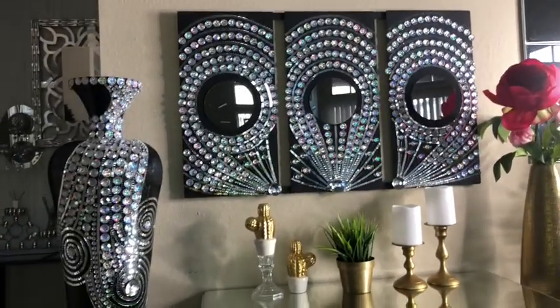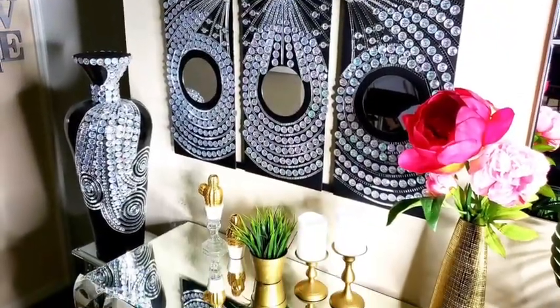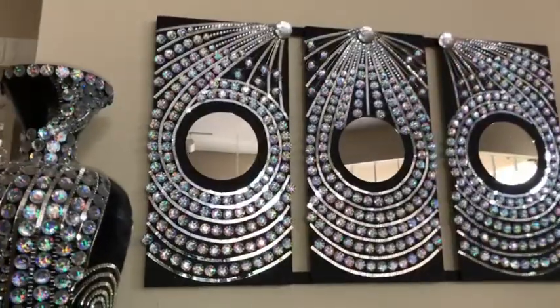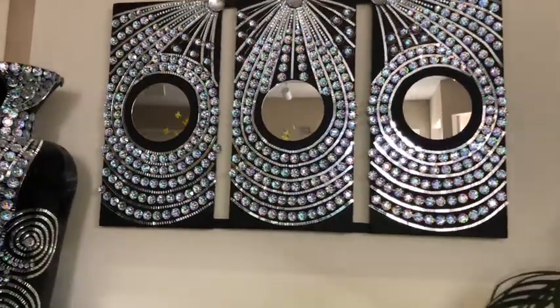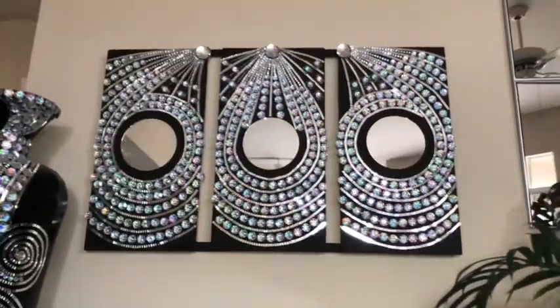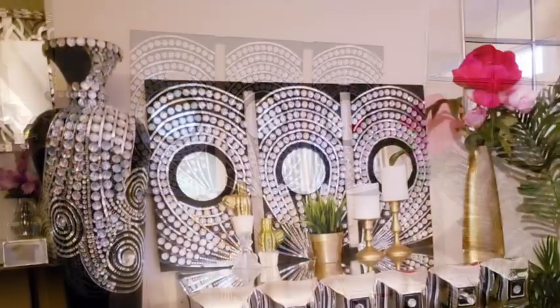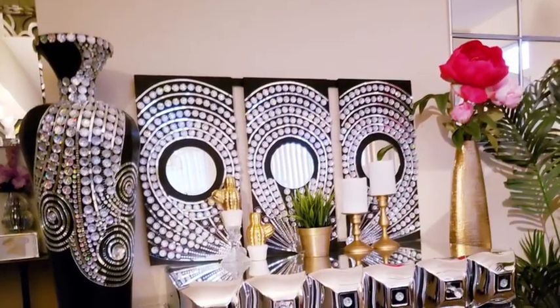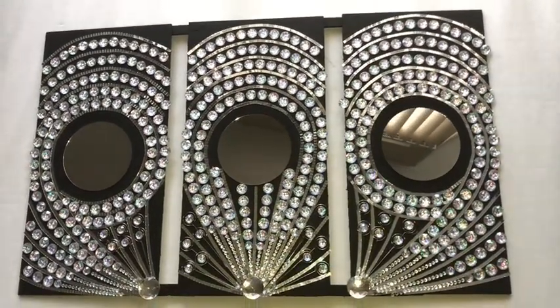Hey guys, I made a glam wall art to go with the vase I made some time ago. The vase on the left inspired me to create this glam wall art, and I really love the way it turned out. The wall art is large and can also be placed on a table. Let's go ahead and get started with the project.